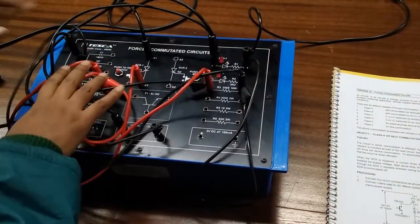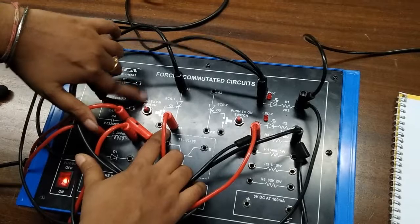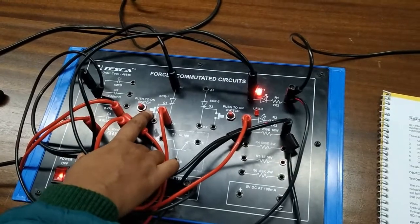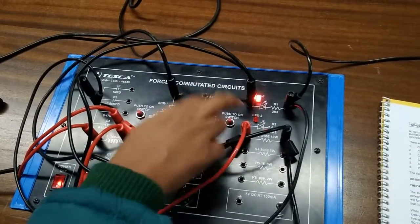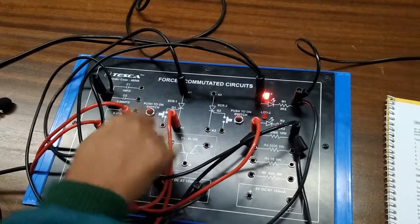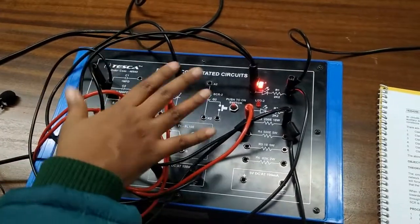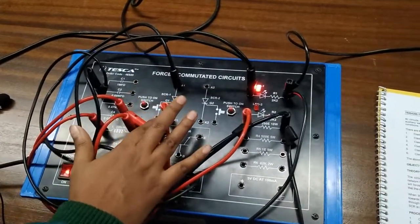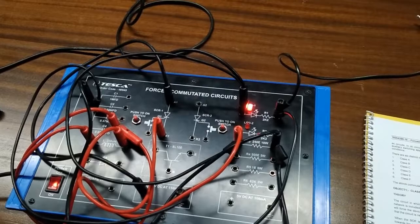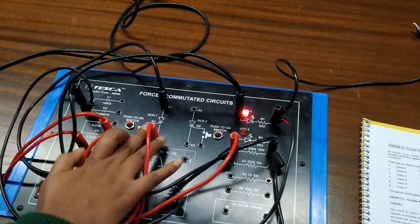Now turn on the key. This is the gate terminal of the SCR, and with the help of this switch we will give a pulse to the gate terminal to turn on the SCR. As I push the button we can see the SCR is turned on and the LED is on. Once we have given the trigger pulse to the gate terminal, the SCR is turned on and we do not need to give any other trigger pulses, because once the SCR is turned on the gate has no control over it.